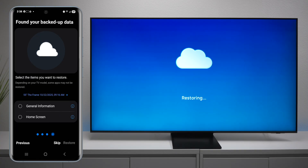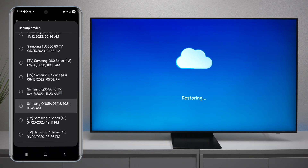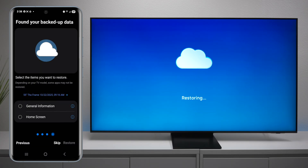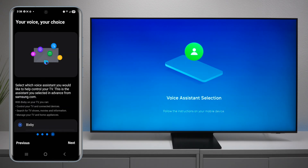Press next — the cool thing about Samsung TVs is that if you want to restore from a previous install, you can choose one of those options, or you can just go ahead and do a fresh install. This TV also has voice assistance: you can use Bixby, which is owned by Samsung, or if you have an Amazon account and plan on using Alexa, you can choose that as well, but you would need to log in.